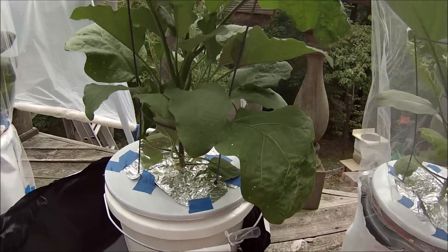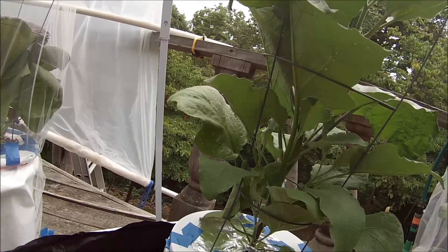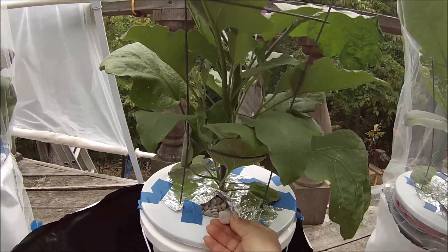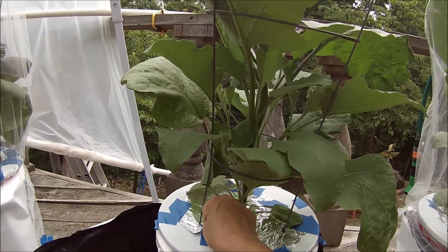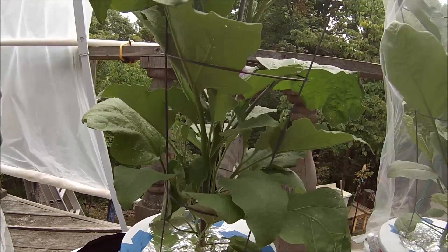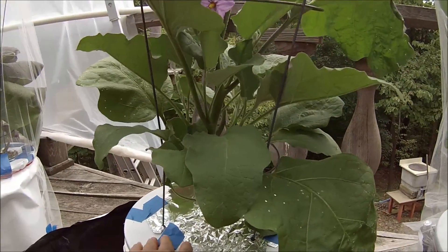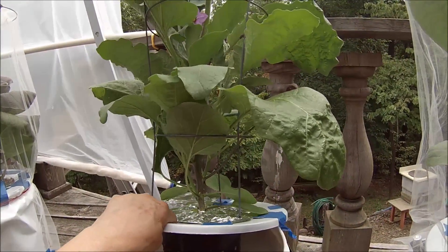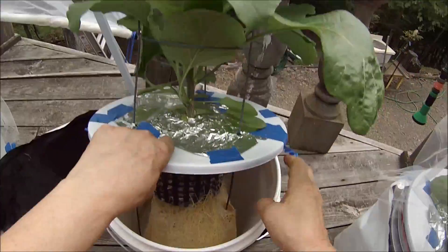These are the recycled glass growth stones — make sure and keep them covered so they don't get quite so much evaporation. Let's look inside; hopefully the roots are turning a bit brown, they were bright white before, and the solution is way down there, so we're going to try and replace it.